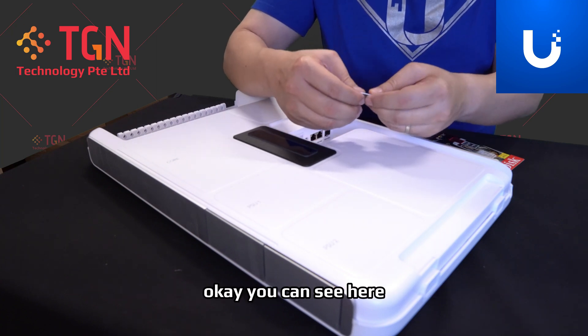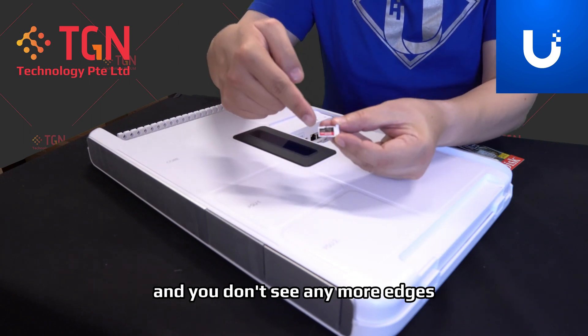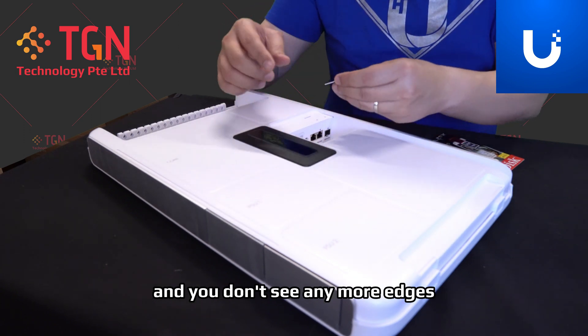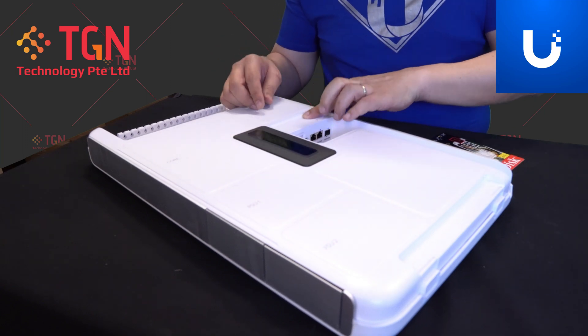You can see it here. Make sure that it slots in and sits in flat nicely and you don't see any more edges. All you have to do is slot it back in and that's it.